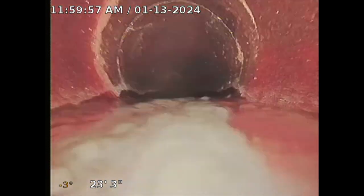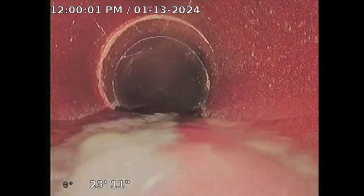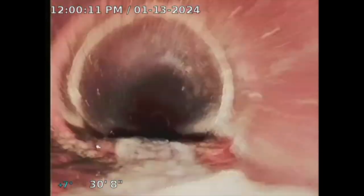A couple of joint offsets — nothing too exciting there. I see what looks like a little bit of broken pipe there, but it's still intact. I'm just going to note this. This is clay here. The clay pipe is a good sewer line pipe but sometimes it does get damaged.